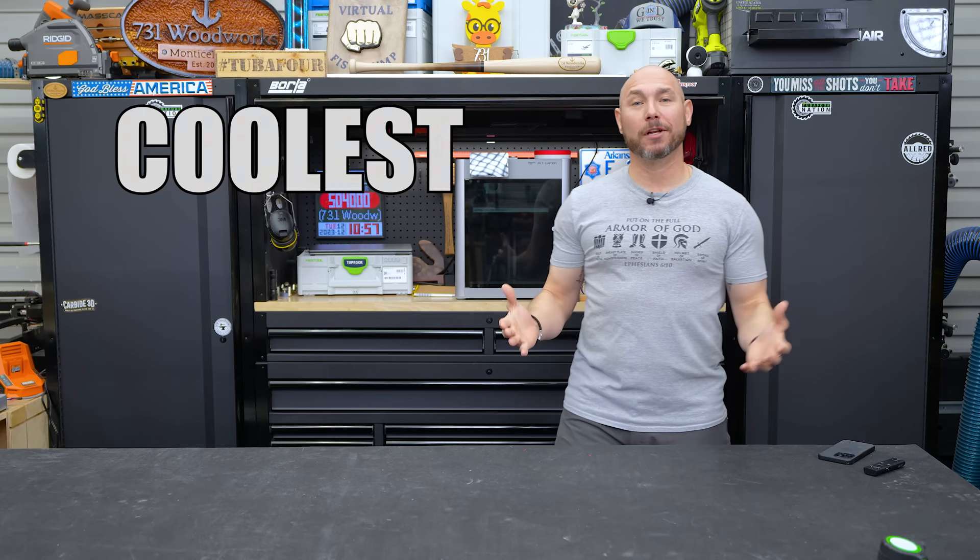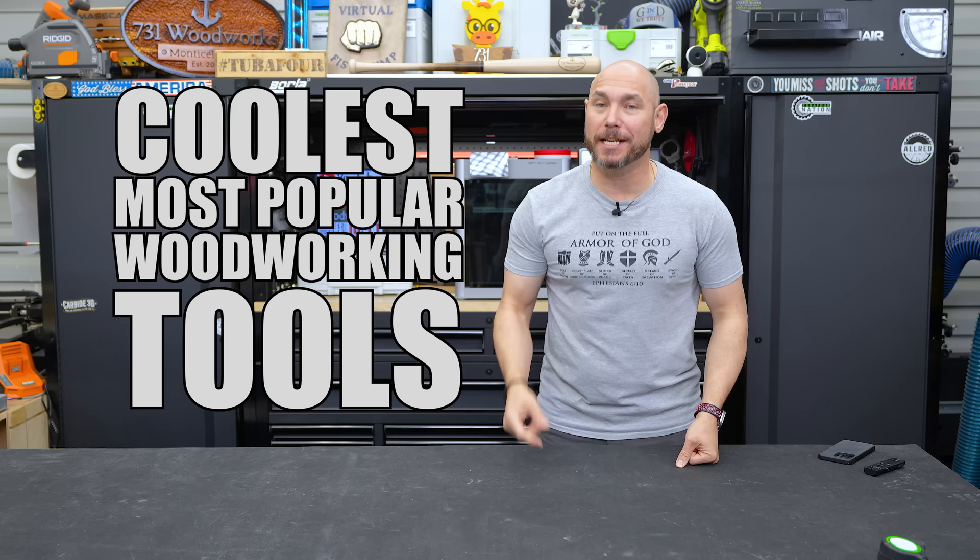I've compiled some of the coolest and most popular woodworking tools you've ever seen in one compilation video.